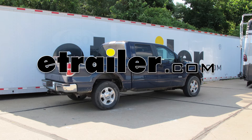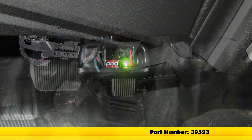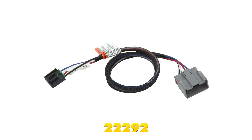Today on our 2012 Ford F-150, we're going to show you how to install the Takansha Power Track electronic trailer brake controller. This time-delayed controller works for one up to two axles. Part number on it is 39523. We're also going to be using the Takansha plug-in wiring adapter for electronic trailer brake controllers, part number 22292.